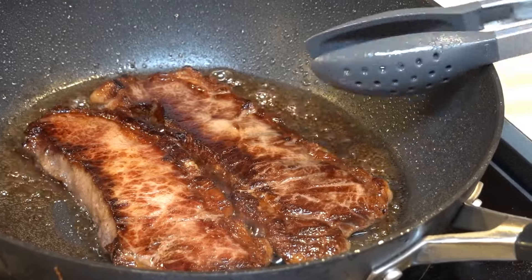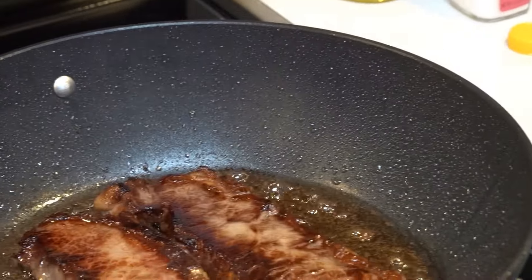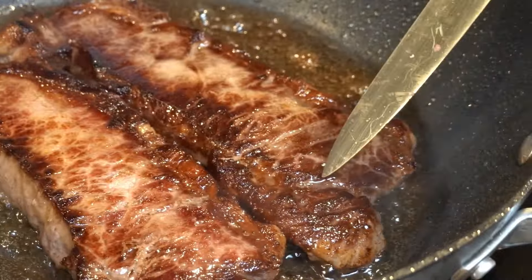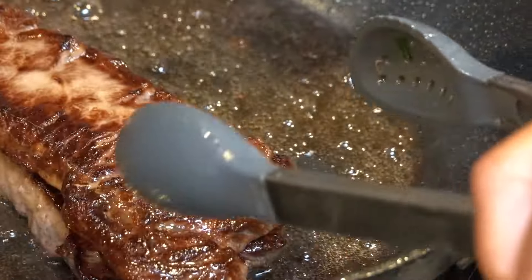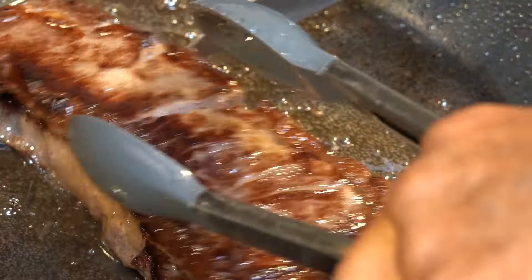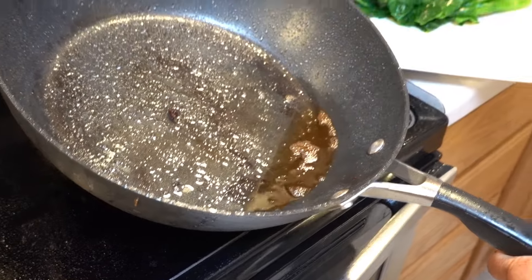It depends on how you want your steak done. One thing you can do is cut it open a little so you can see exactly how done it is. We cut it open a little bit — it looks pretty much done.